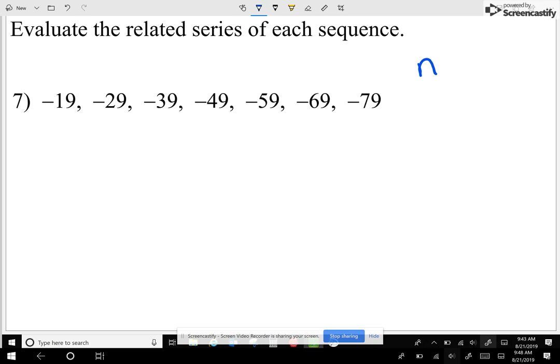The formula is: n — which represents how many numbers we have — times the first number plus the last number, then divide by two. So n is how many numbers we have, a₁ is the first number, aₙ is the last number, and then divide it by two.